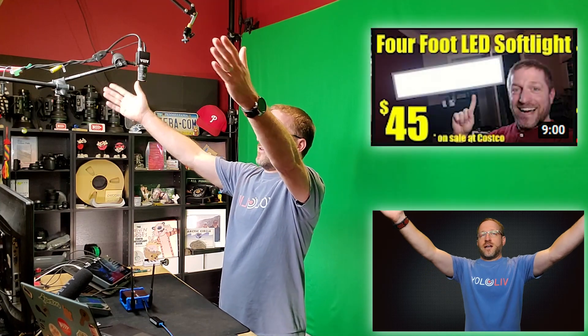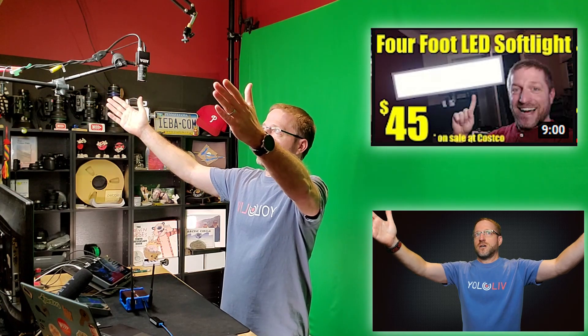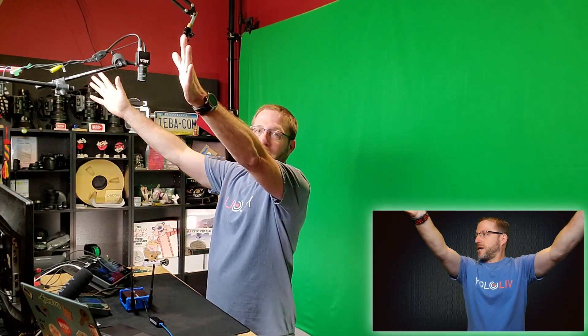I have a large soft light up here and I've actually done a video on this soft light. It's a four-foot-long soft light that gives me a nice, soft, pretty much shadow-free backdrop — I'm not casting multiple shadows on the backdrop. Even so, because this light is up here, by the time you get to the bottom it's a little bit darker, so I have other lights down here that illuminate the bottom of the green screen.